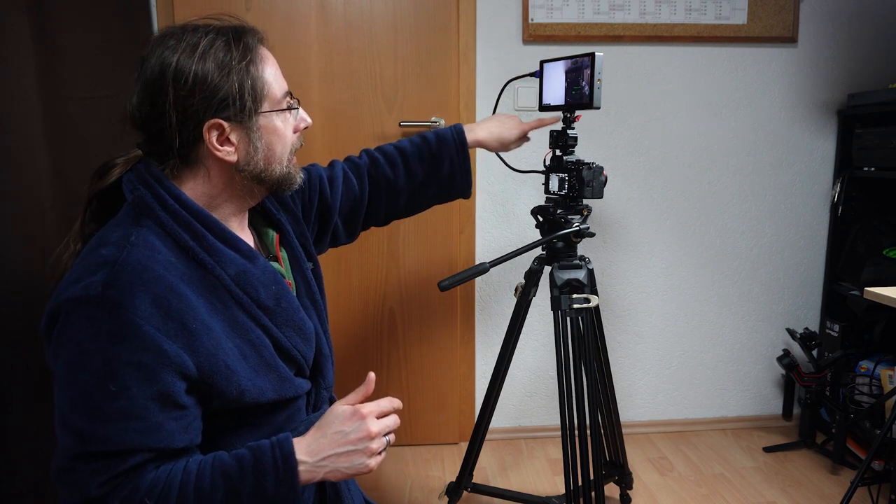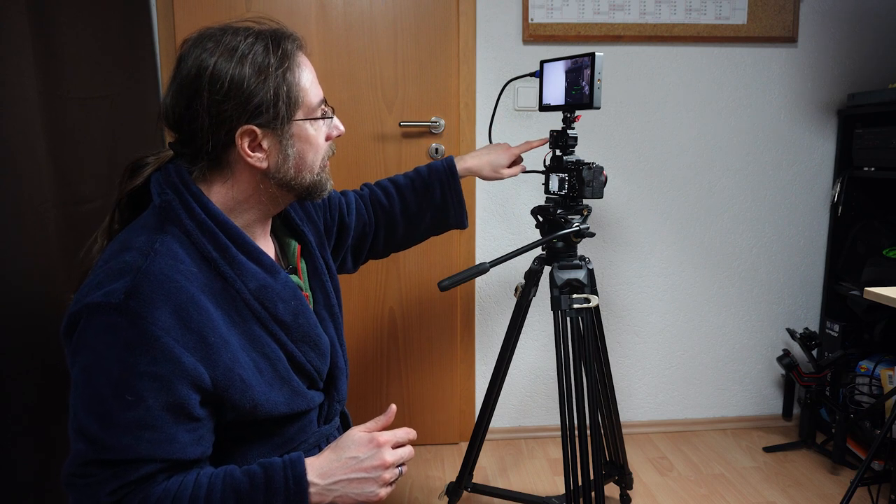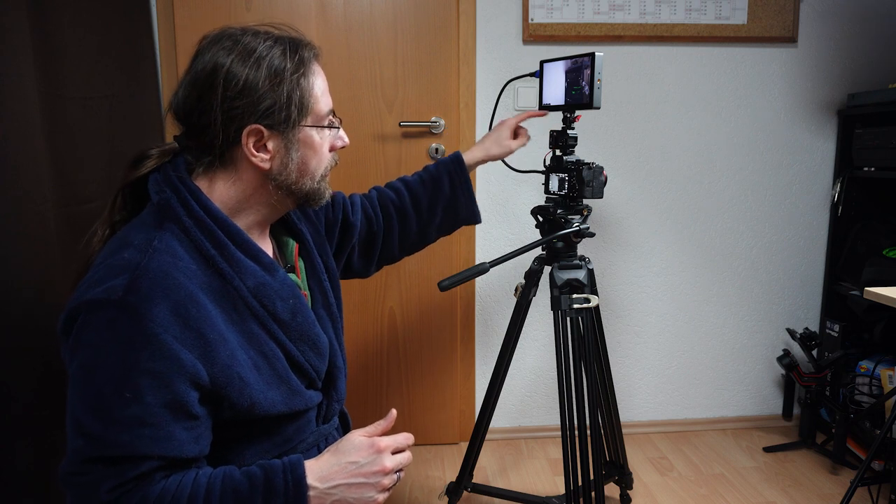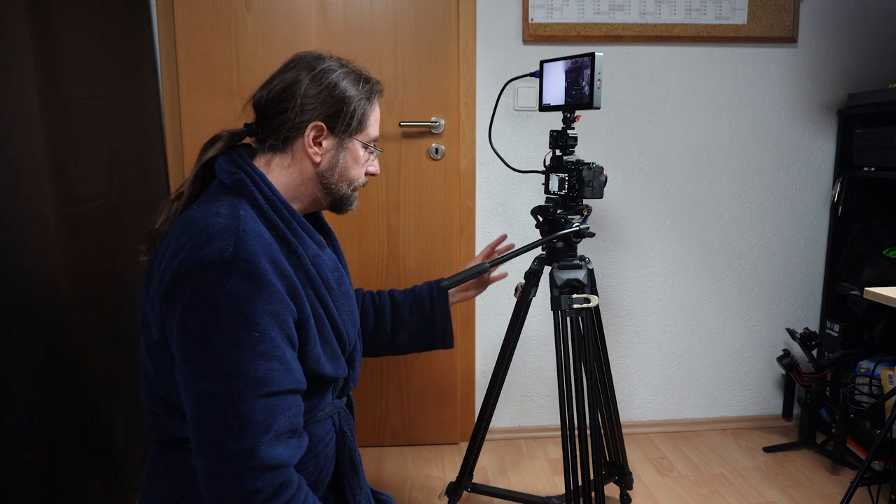I'll show that in a second so you can see everything. I'm filming with a different camera — that's the ZV-E10 — and here my Sony a7S III is just here so you can see it. I'll film with this in a second. The monitor is up here, and this bracket has three cold shoes so I can still put my microphone here.